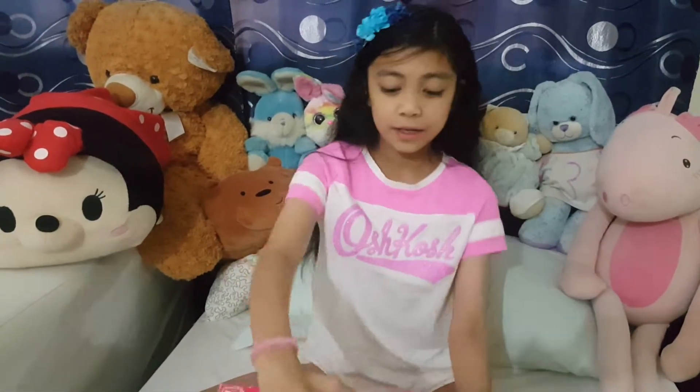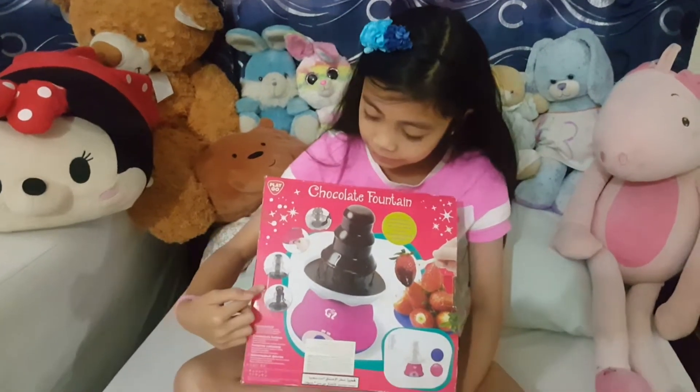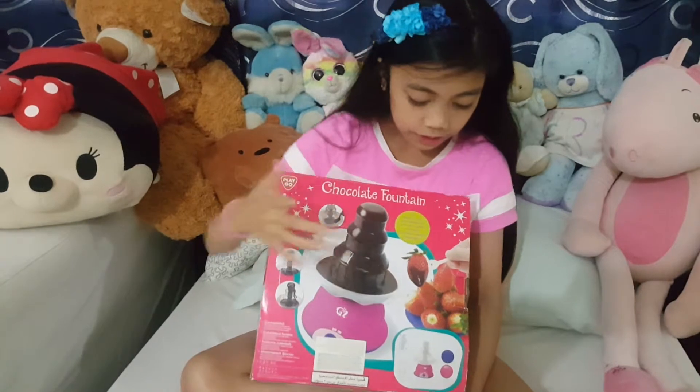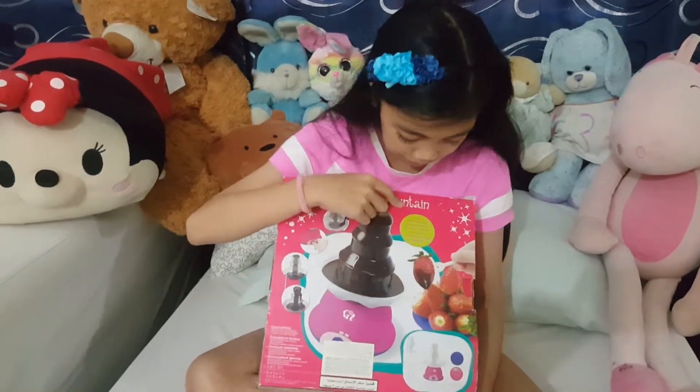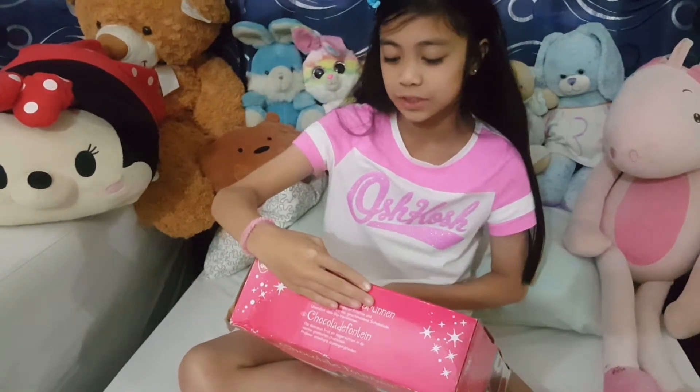So now I'm going to be showing you first what the box looks like before we even open it, and I'll show you the setup. So here's what it looks like, it has like this set hole here, and you can also dip delicious fruits and desserts into the warm melted chocolate.